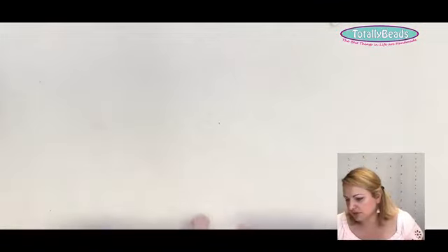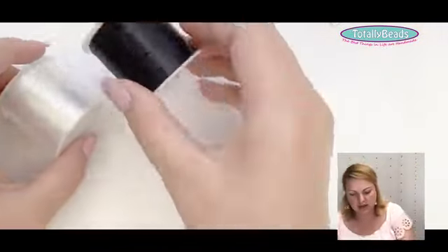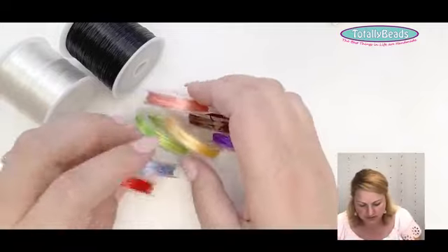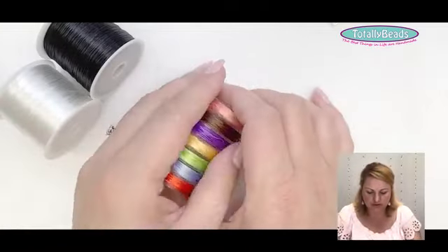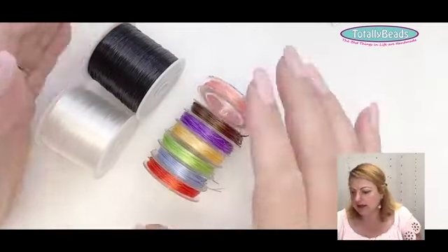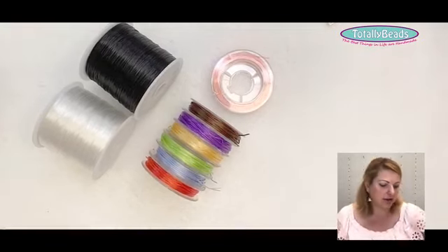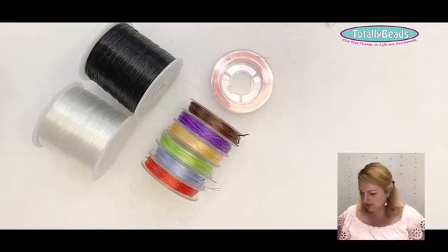Moving on from Tiger Tail, the next material we use a lot is elastic. We actually have three different types. I'm going to show you flat elastic, also referred to as flossy elastic. We have larger rolls with 25 meters and smaller rolls with 10 meters. They come in many different colors, which is really great because you can match the bracelets or anything you're making.